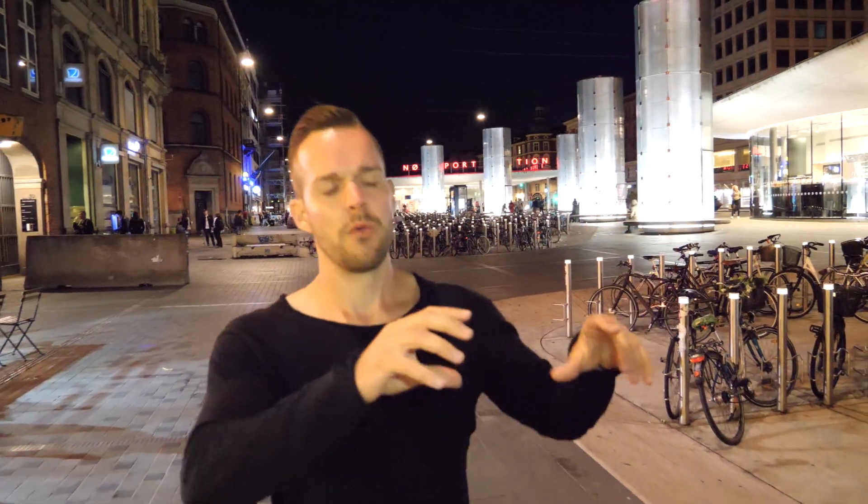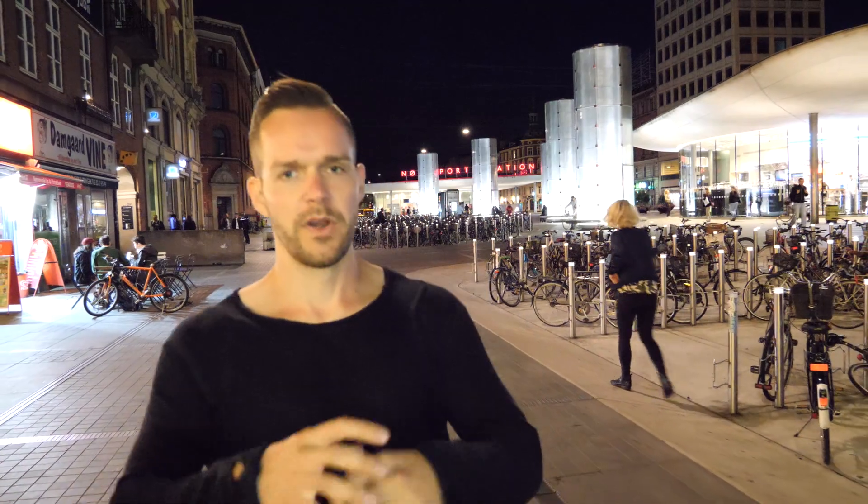The last lighting concept I want to show you is here at the station — it's a pretty new concept, and it's a new station as well, called Nørreport. There are a lot of different lighting concepts here. The first one I want to show you is behind me: larger poles with wall washing from the bottom of the pole up to around the middle, making quite an interesting atmosphere and really opening the environment.